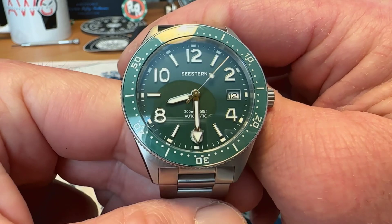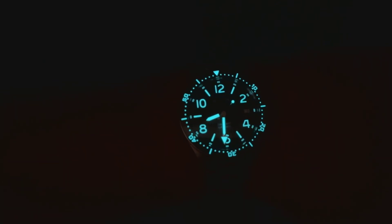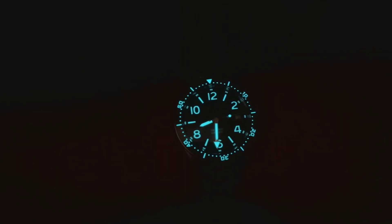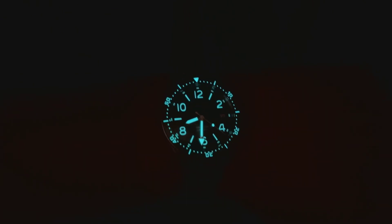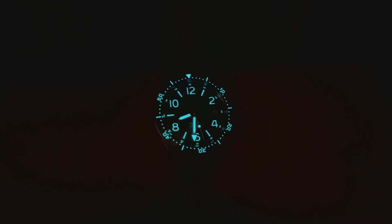Let's see the lume on the watch. The lume is pretty darn good — again, for the price point. Not only are all your arabics loomed and your indices, the handset glows nicely. You've got a fully loomed ceramic bezel insert and it looks absolutely fantastic. The lume on this watch is solid. I don't know that it's maybe the longest lasting loom in the world — that would remain to be seen — but it is glowing very nicely and it is done very well. Again, for the price point, Seastern makes a mighty fine watch, and this one is no exception.